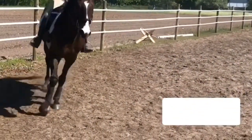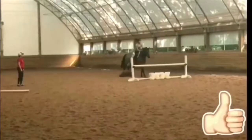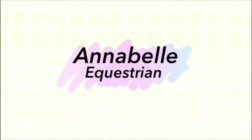Hey guys, it's Annabelle Equestrian. So today I am doing a 'what's in my grooming tote' and I've seen lots of equestrians do this video, so I decided that I was gonna do it too.